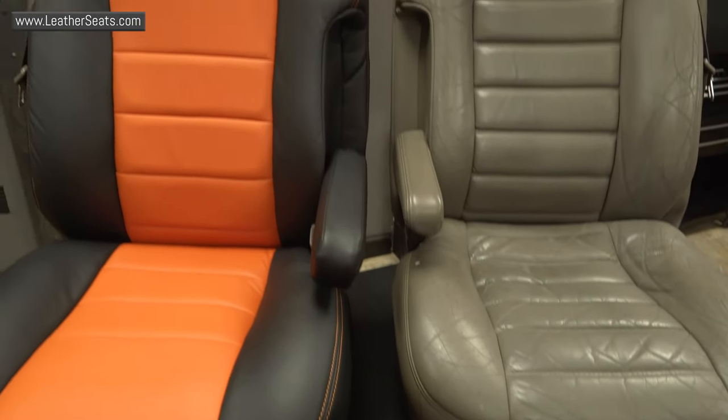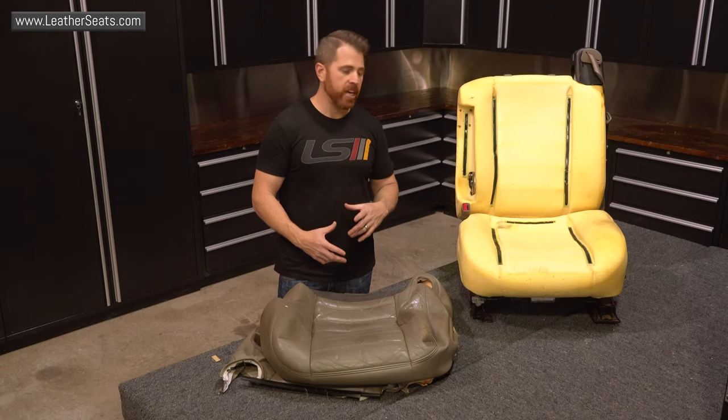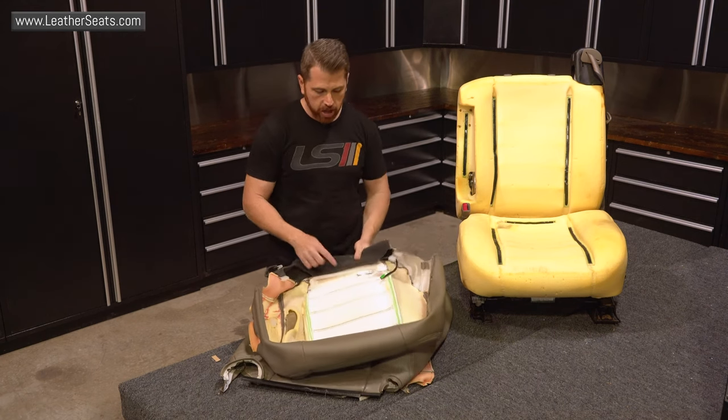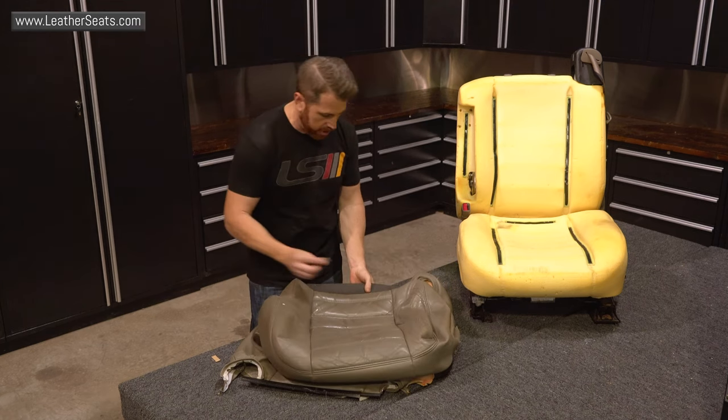If we want to retain their function, we do have to do a little bit of surgery. Alright guys, we're back in the installation department. As you can see, we've got the upholstery removed from the factory seat foam. The next step is actually removing the seat heating elements. They are sewn into the back side of the leather here, so the next step is going to be cutting that section out.